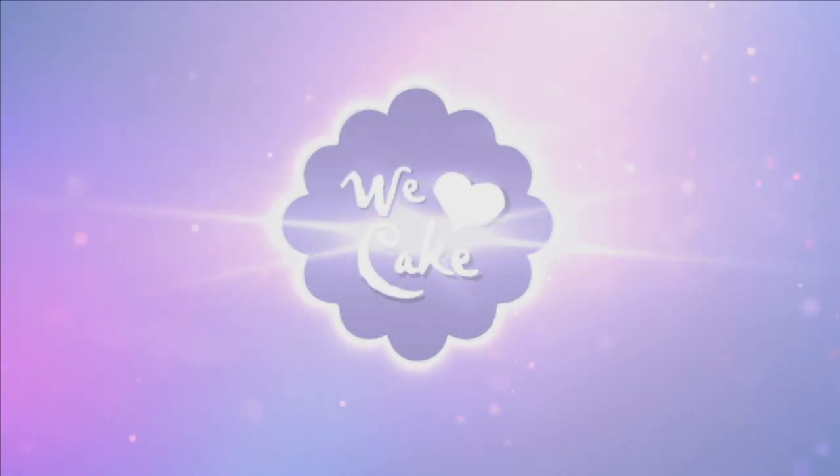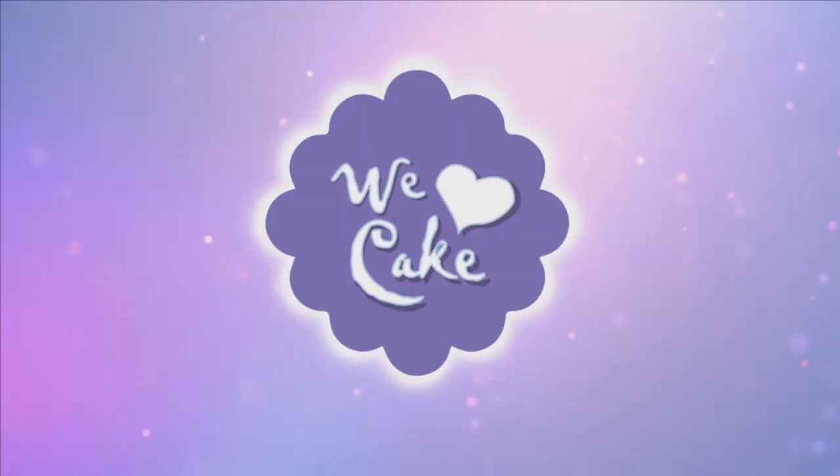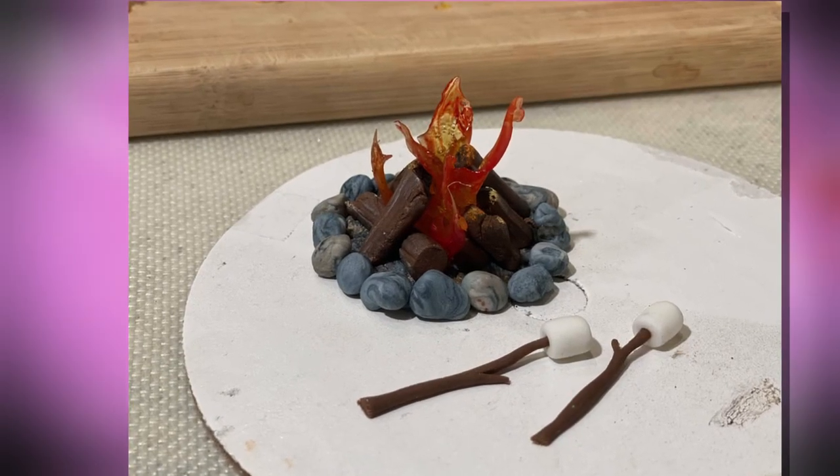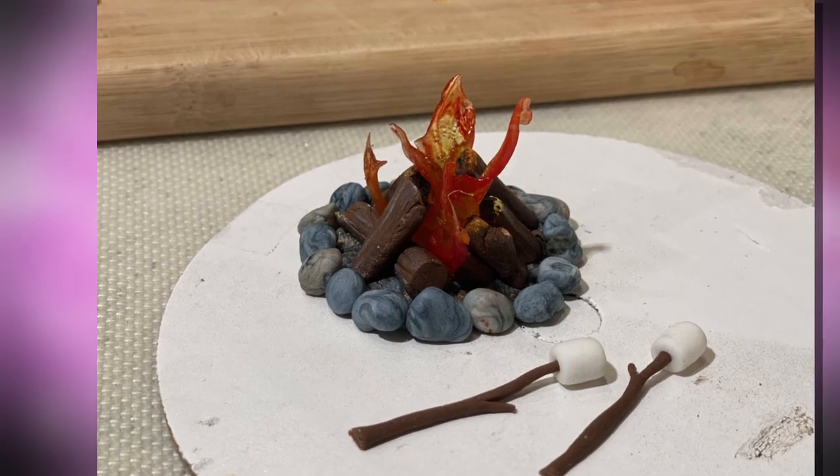Hi guys, welcome! In today's video I am going to show you how I made, for the very first time, edible fire. This is my first time trying to make isomalt fire and I have to say it was a lot of fun. I don't know why I don't do more isomalt more often, and here's the process of how I went about it.